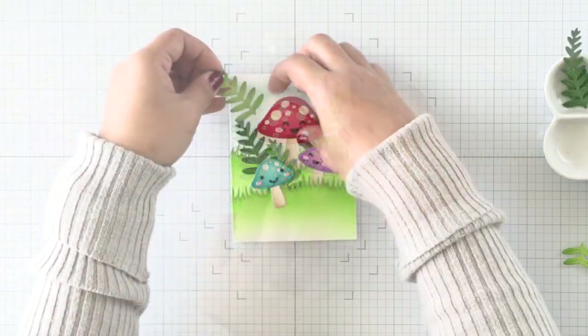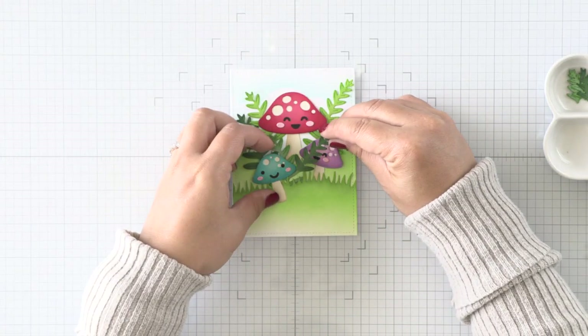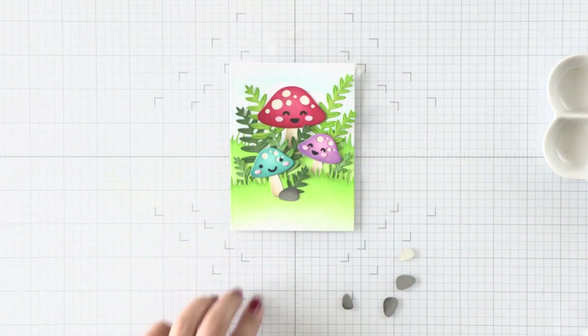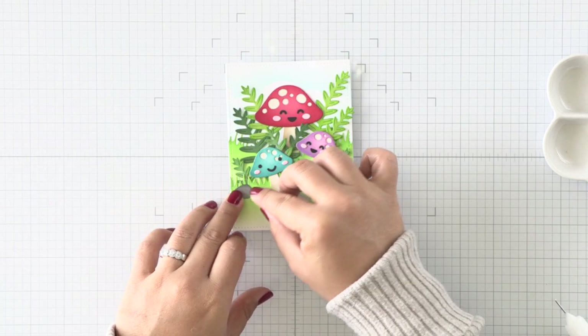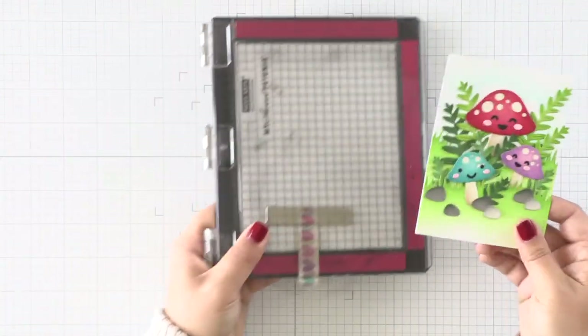When I'm done attaching all of the foliage and tucking them here and there, I'm going to do the same with the little stones that I ink blended with gray. I die cut the stones in two different colors for additional interest and I'm just going to attach them here and there to create a full scene. I did leave some space at the bottom of my panel because I knew I needed some space for a sentiment.